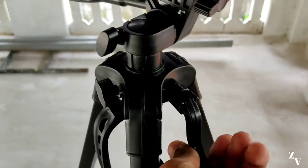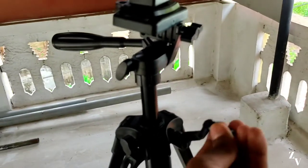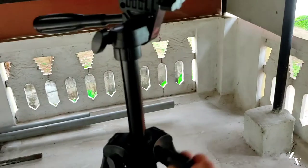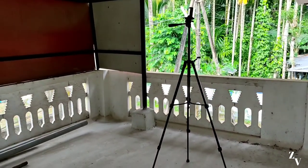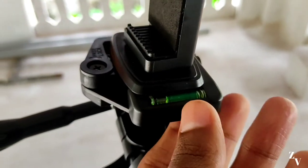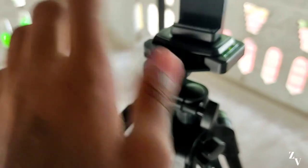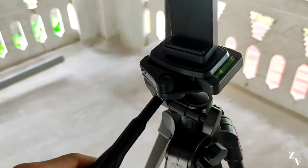This is the height of the tripod. This is the top of the tripod and the top of the original water level.